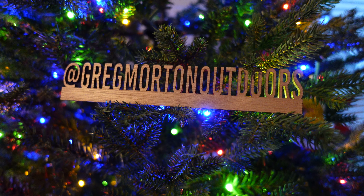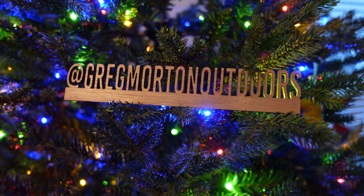Hey everybody, welcome to Greg Morton Outdoors. I'm Cottage, and today we're going to talk about the Six Moon Designs Swift V Pack. We're in the Morton Testing Laboratories, also known as my basement, to talk about the pack that I used for all of 2023. This is the Six Moon Designs Swift V.